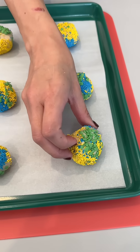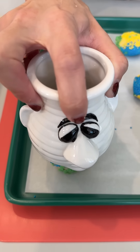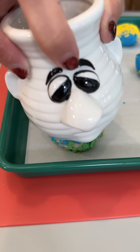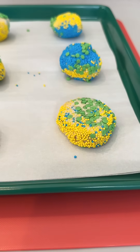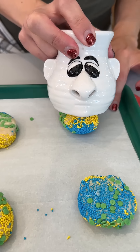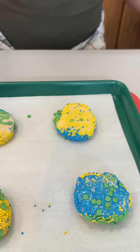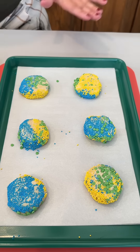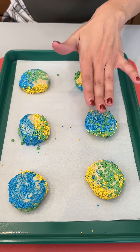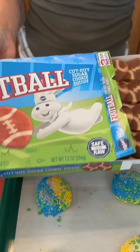Last cookie going down on our parchment paper. Right on top of our sugar cookies covered in fabulous sprinkles, we're going to go ahead and add our little football sugar cookies.